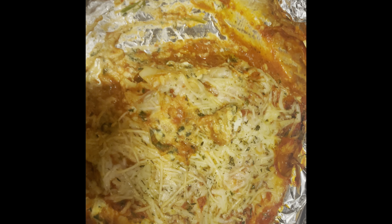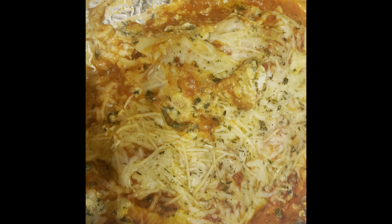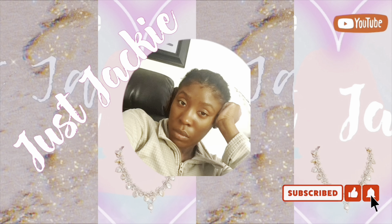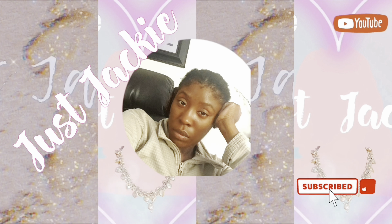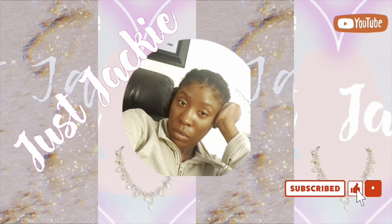I forgot to film it, but this is how it looks. I'm so sorry — it is so good, it's so yummy. This is it, this is what I'm eating. It's good, it's delicious. Well, thank you for watching. Don't forget to like, comment — she just being Jackie. What more could you ask for? She just being Jackie. See you next time.